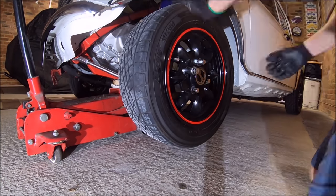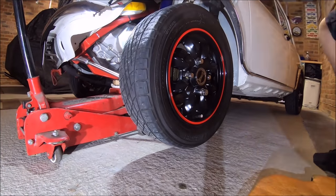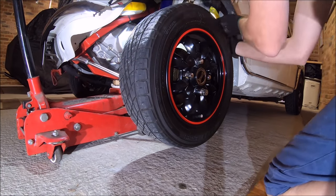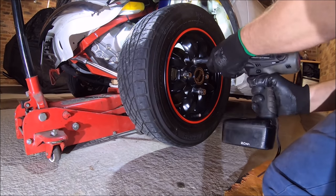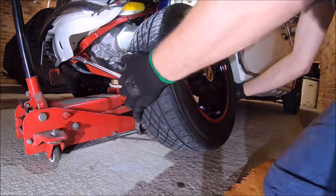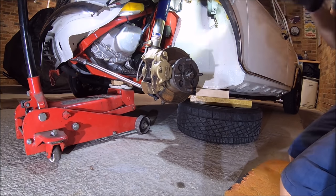As best practice, even though it's only been MOT'd recently, whenever you jack it up before you take the wheels off it's always worth just giving them a wiggle and a shake and a good look round, just to make sure nothing's worked loose or there's nothing wearing out.